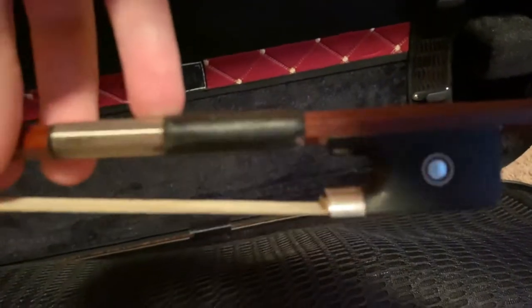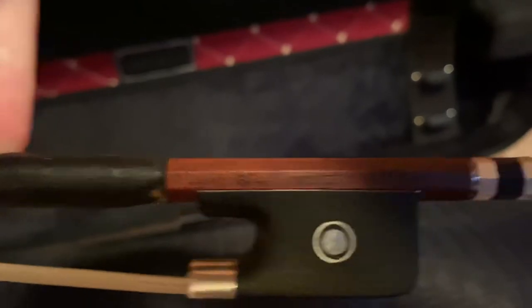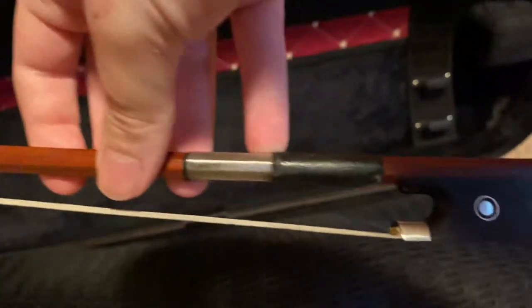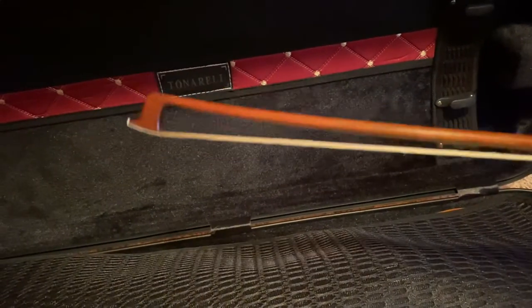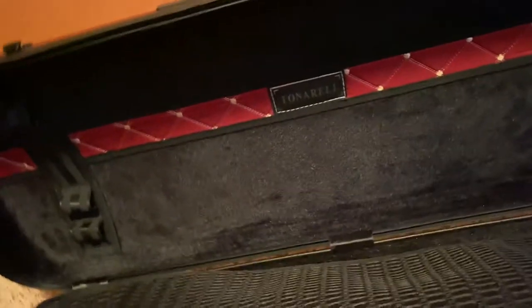Here's my main bow — it's a hundred-year-old German bow, a Gustav Heuer two star. I love it, it's neat, it looks really beautiful, and you can tell it's old.